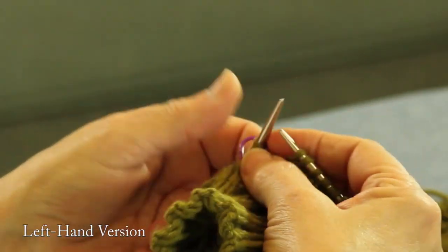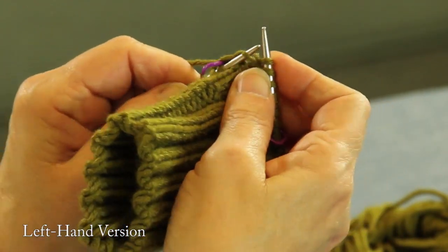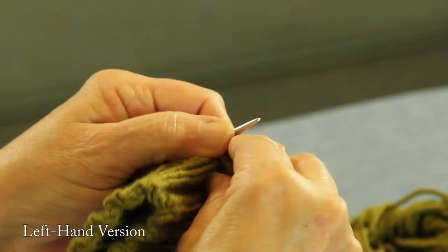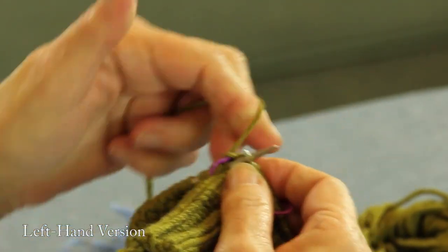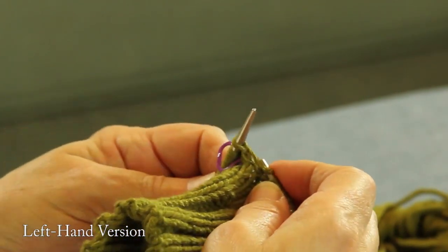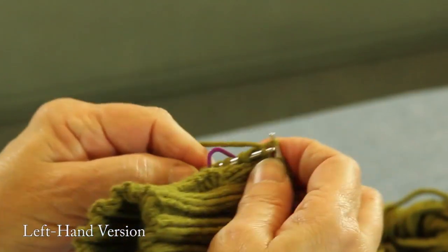So here we go. There's our opening, so we're going to pick it up right there. Move stitches over — it gets a little tight sometimes. Put it on, you're in the back. There we go. So you're going to knit over until just before the marker.